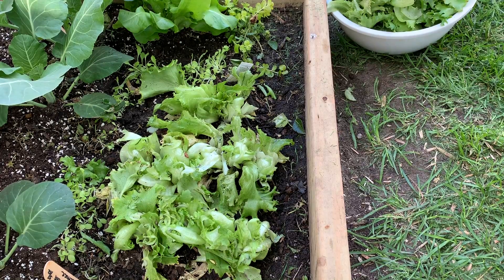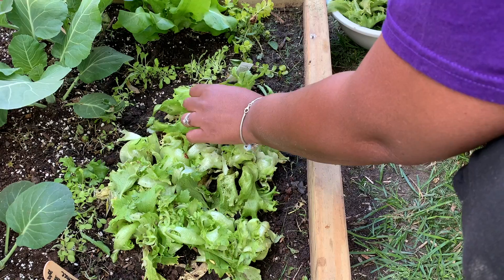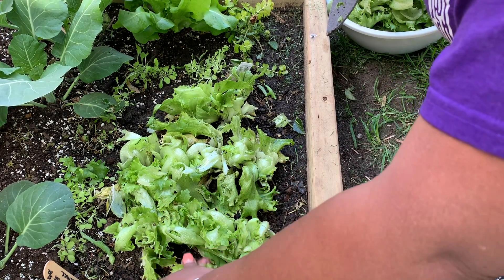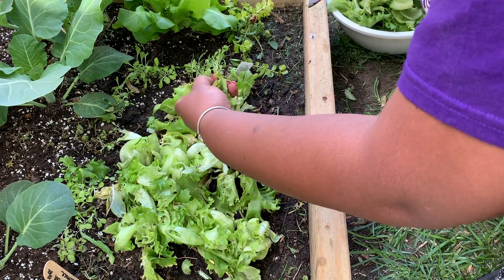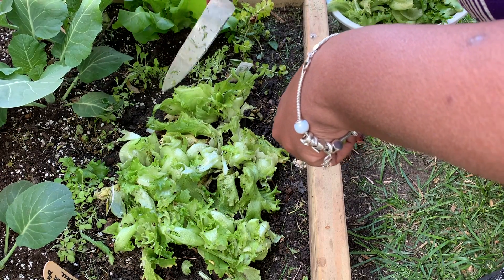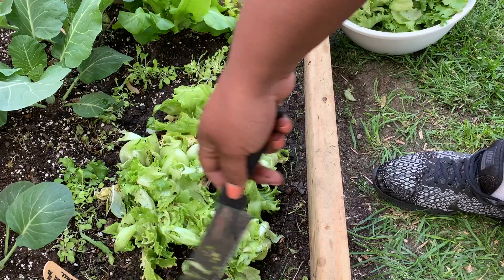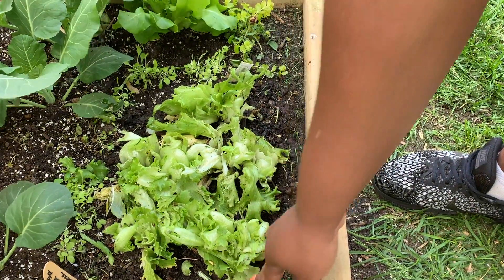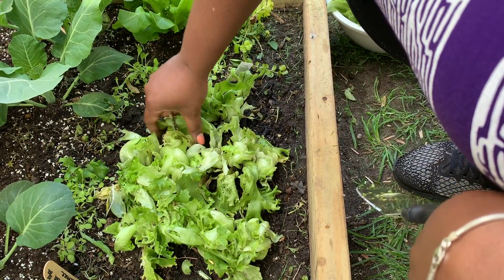I'm gonna put this stuff in the compost, I'll be right back. What you see me doing now is just picking out what I'm gonna put in the compost pile. You can see all those roly polies around because it's wet in here. That's why I plant my lettuce so close together — so it was going to be able to get sun. This is the salad bowl lettuce, and these are the things I'm talking about that were falling from the pear tree, all in my garden.